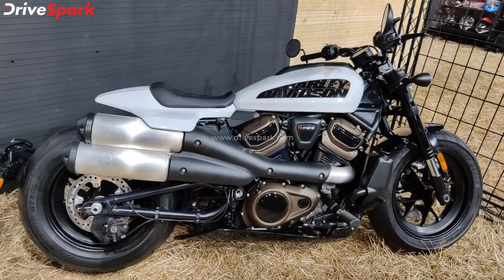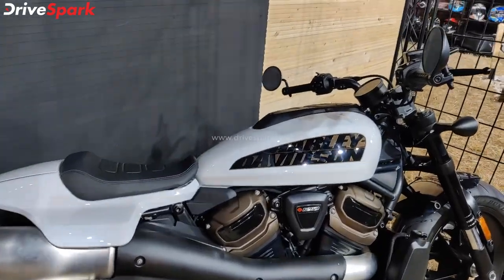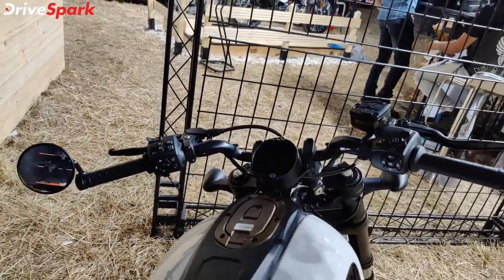It starts with 121 HP, 125 Nm, a 6-speed gearbox, hardware and electronics, 3 ride modes, and an additional digital instrument cluster with an air-code and 6-speed gearbox.